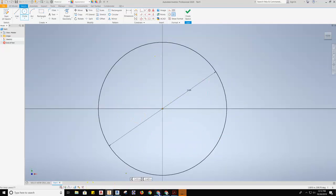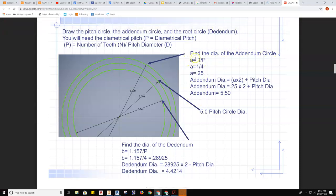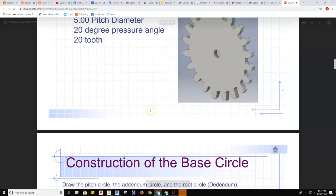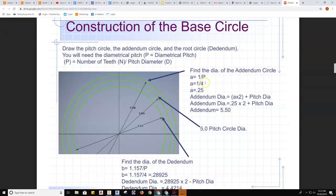From this point we'll jump back into the directions and we need to do the addendum next. To come up with the addendum, we follow the formula: A equals 1 divided by P. P is the diametrical pitch, which is found by dividing the number of teeth (N) by the pitch diameter. The number of teeth is 20 divided by the pitch diameter of 5, so 20 divided by 5 equals 4. Then 1 divided by 4 is 0.25.